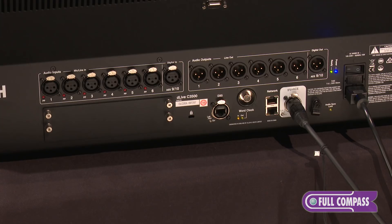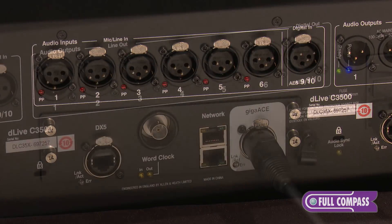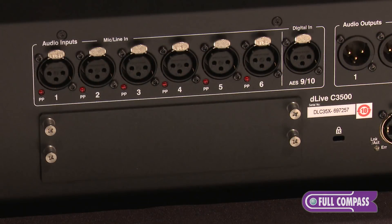All of the C-Class surfaces have the same I/O on the back of the unit. There's six analog inputs, six analog outputs, as well as two channels of AES audio in and out. There's also one option card slot for some of our option cards like our Giga Ace card, Waves 3 card, Dante, and others.